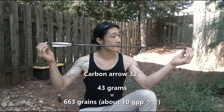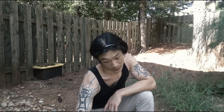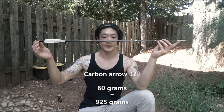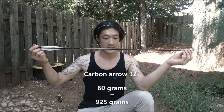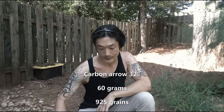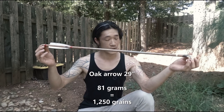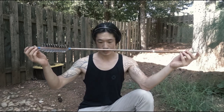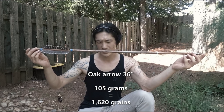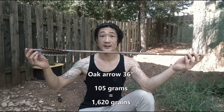Same thing, 32 inch, but this one is about 43 grams, which is about 663 grain. It's really hot. This is a 60 gram arrow, which converts to 925 grain. Next one is 81 grams — it's 1250 grain. And this is a 36 inch arrow with 105 grams, that's 1620 grain.